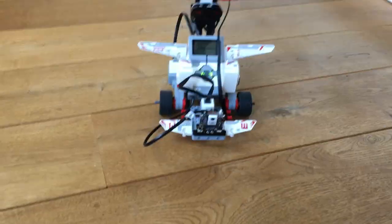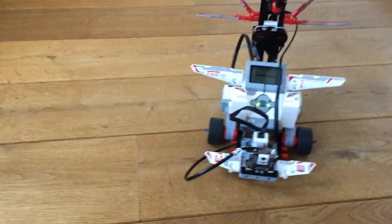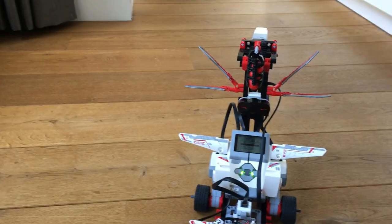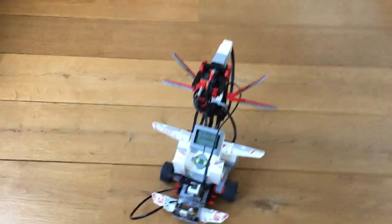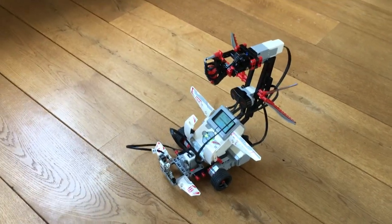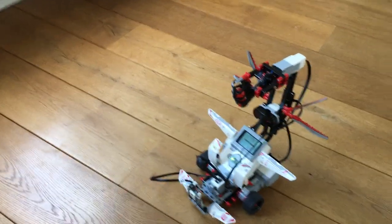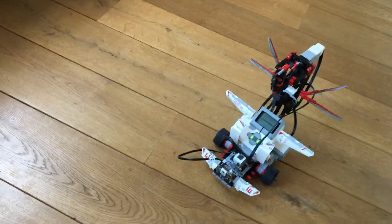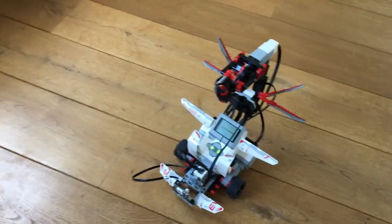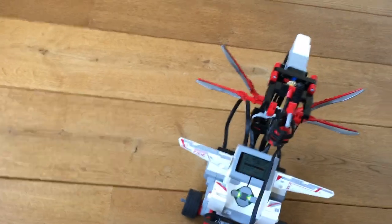The program that comes with the Pixi 2 doesn't include the cannon, so I had to add some code to create a trigger for when to shoot. I set it to fire when it recognizes signature one and both engines are stopped — because then it's probably got the ball in focus.